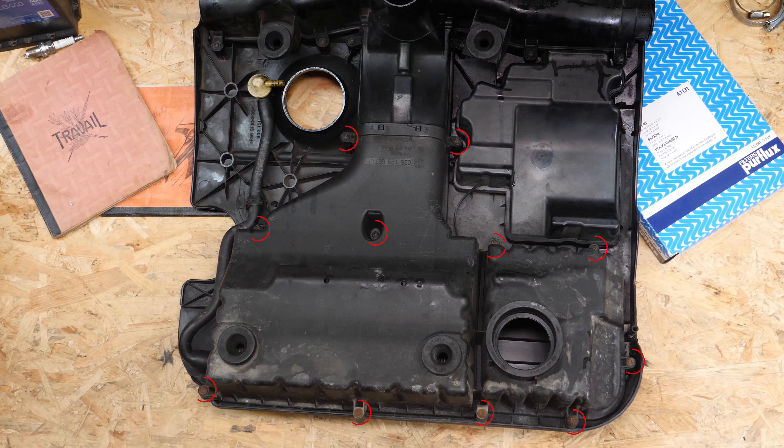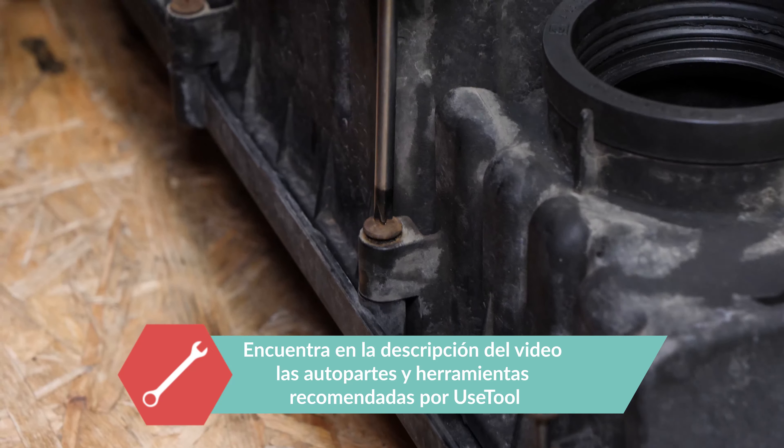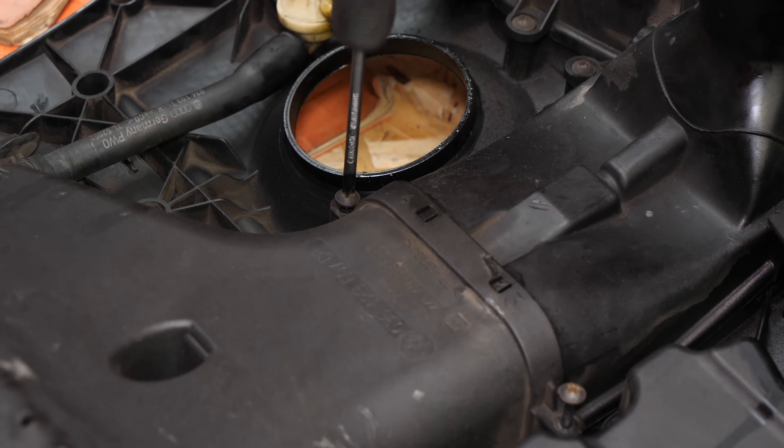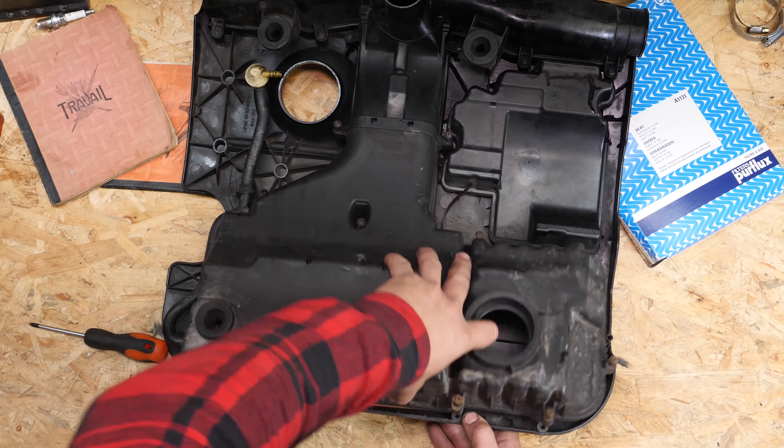Con un destornillador de estrella, desatornilla los 10 tornillos de sujeción de la tapa de la caja del filtro de aire. Coge la tapa y dale la vuelta para acceder al filtro.